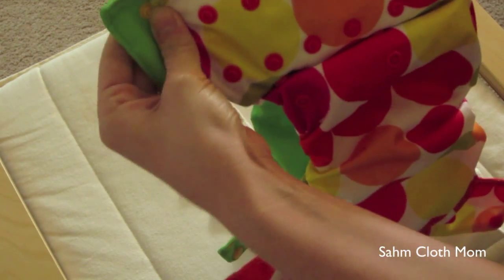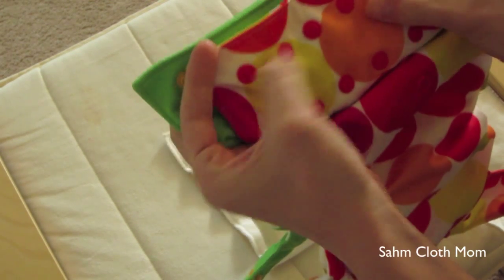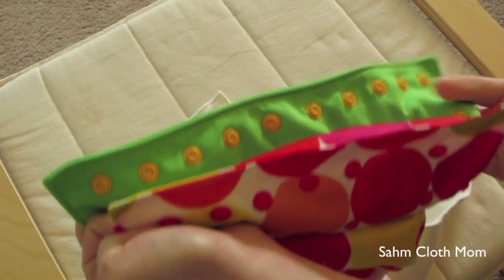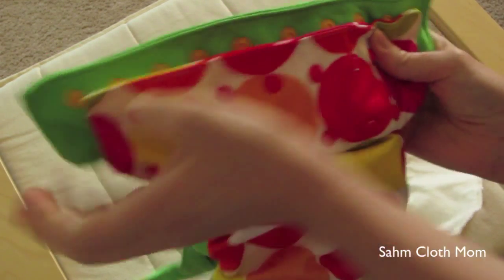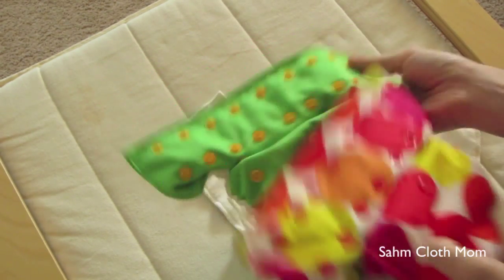There are just two extra snap rows, and I think just a little bit of fabric, because this one has eight snaps across and the 3.1 has ten across. That is the only difference that I know of.